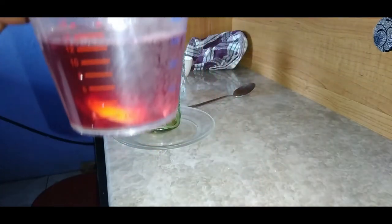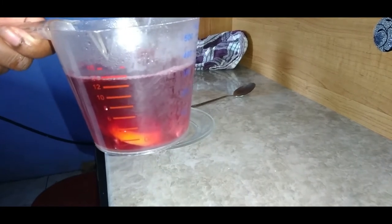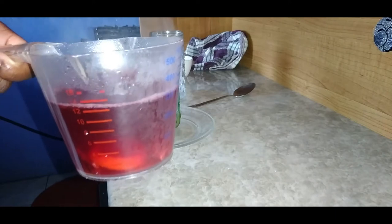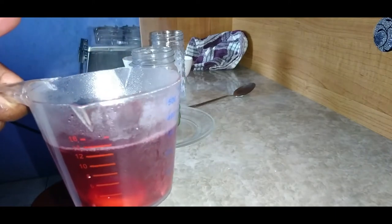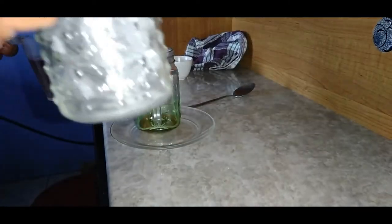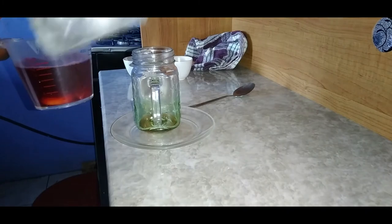I have added my sorrel mixture to my measuring glass. I'm going to be pouring some into my tea cup as well as my glass. I already added some ice in my glass to help with the cooling process. You've got to try both of them.